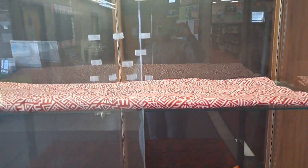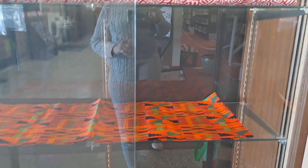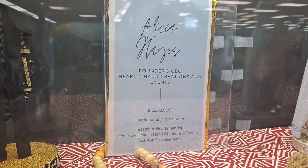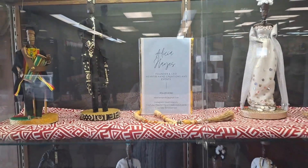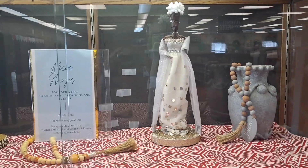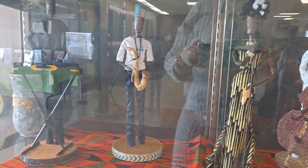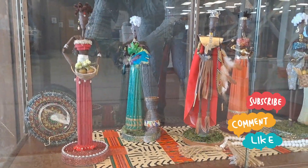As you can see, I've already started staging the case by putting fabric on each shelf. I wasn't able to show you how I set everything up, but here is the final result of the setup. If you are in the local area, come by the Pensauken Library on Route 130 in Pensauken, New Jersey to check out the African statuette display, which is in celebration of Black History Month.